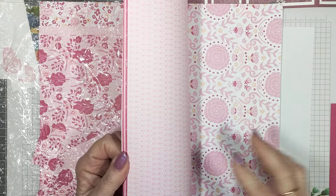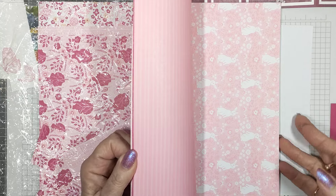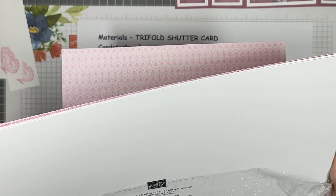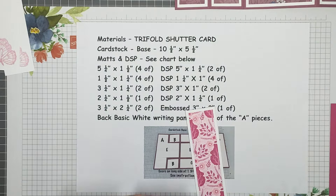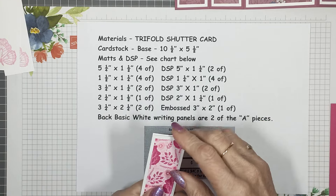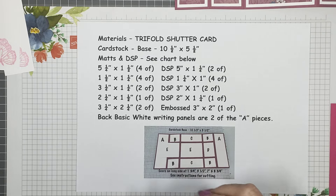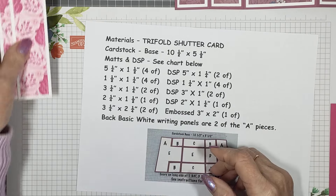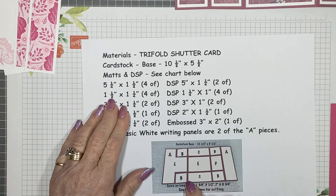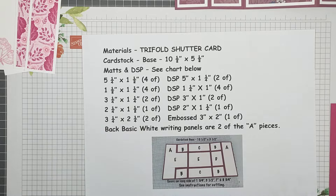There's a blue one in the same range — I can't remember the name of the blue one at the moment — but this pink one is in Melon Mambo, Pretty in Pink, and Petal Pink. It's very nice paper. I've chosen one of the patterns out of that for this card. The DSP pieces that go on the front section measure five inches by one and a quarter — that's those two. B is four little ones that measure one and a half by one and a quarter.